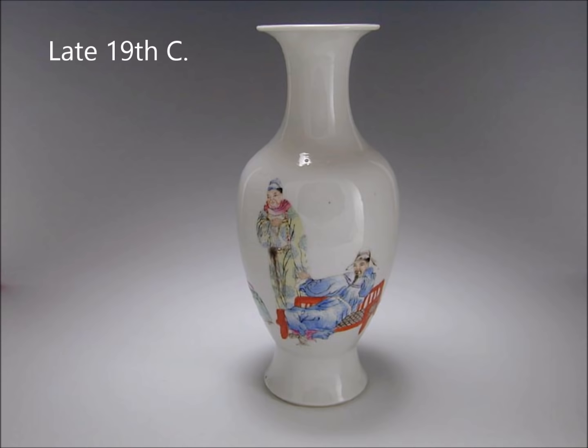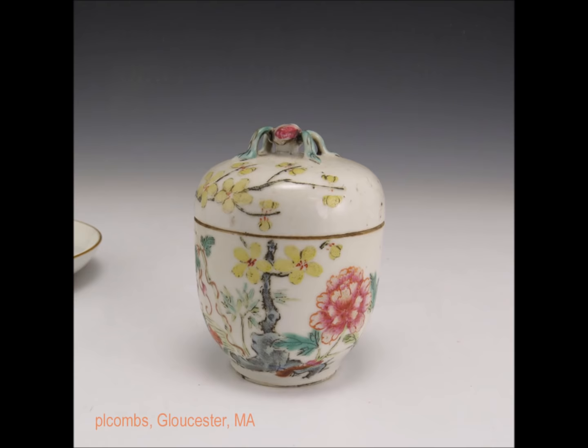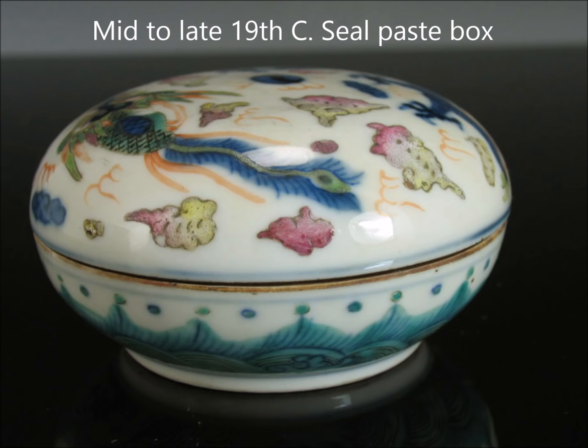Now we have a late 19th century Famille Rose vase, very simply done, very typical form with that high foot and spreading mouth. And we have a mid-to-late 19th century covered jar with a little peach handle, sort of quickly drawn. They made these in fairly large numbers. They often had Qianlong marks on the bottom — that mark, especially in four characters, was used over and over right into the 20th century and they still use it to this very day, so it doesn't mean anything about the age.